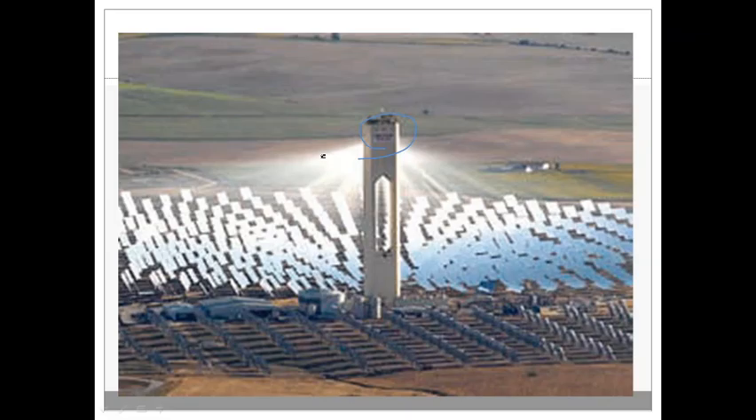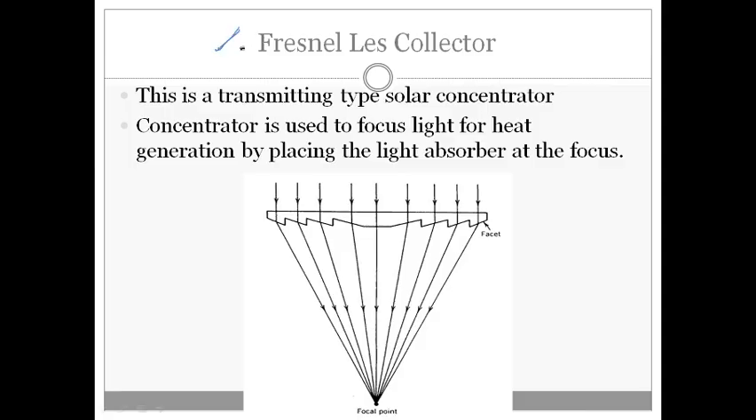The third type of focusing solar collector is the Fresnel lens collector. Here, instead of reflection, we use transmission — this is a transmitting-type solar concentrator. A Fresnel lens is used to focus the light onto a single focal point for heat generation by placing the light absorber at the focus. Solar cells are often placed at this focal point where a large amount of solar radiation can be concentrated.